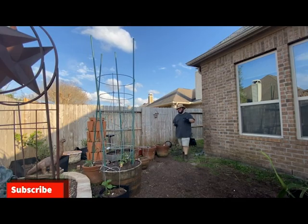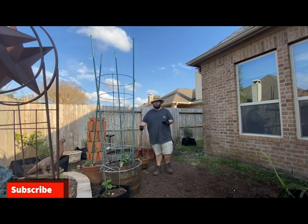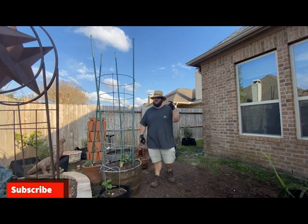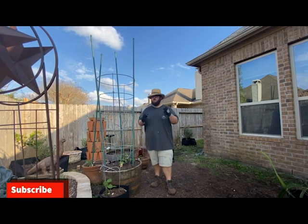That was my what-to-plant-in-March video for zone 9. If you found this video helpful, please consider giving it a like and subscribing for more gardening videos — and don't forget to check out that video about growing tomatoes in containers. Thanks for watching!